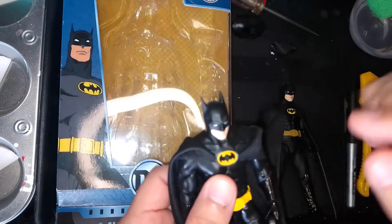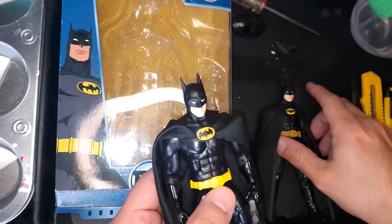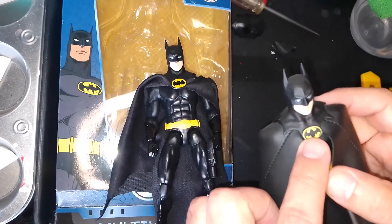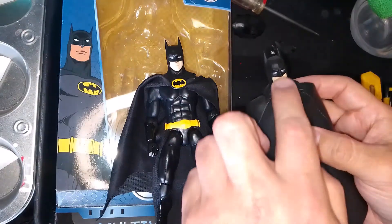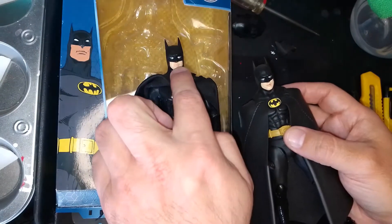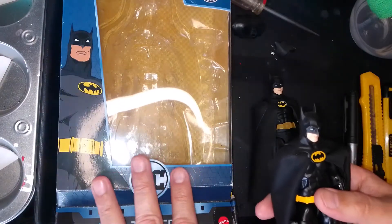The most important part is the head and the cowl. This is from the SH Figuarts figure that came out in early 2020. The SH Figuarts comes with two sets of cowls: one with the eyes looking straight on and a normal mouth, and a second head with the eyes looking to the side with a slight smile or smirk.